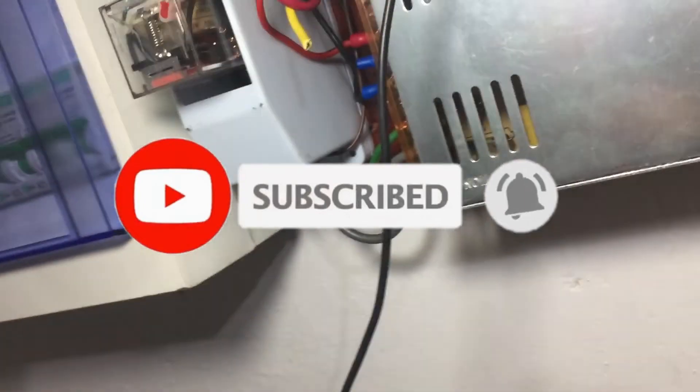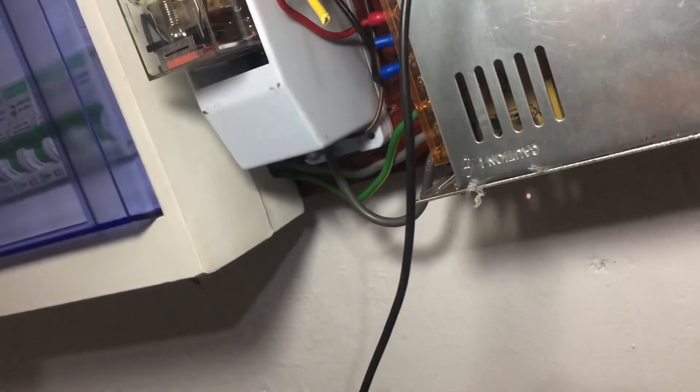Before leaving, do not forget to like, share, and subscribe to my channel. Stay with Set and Fix.